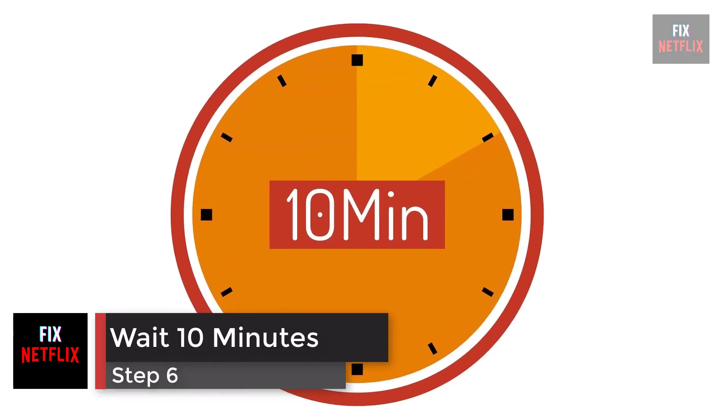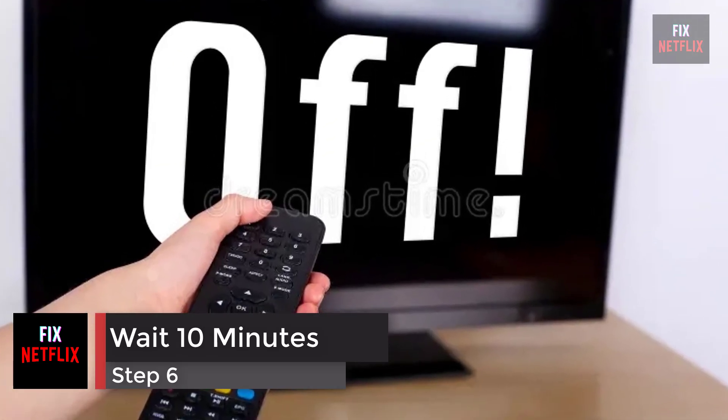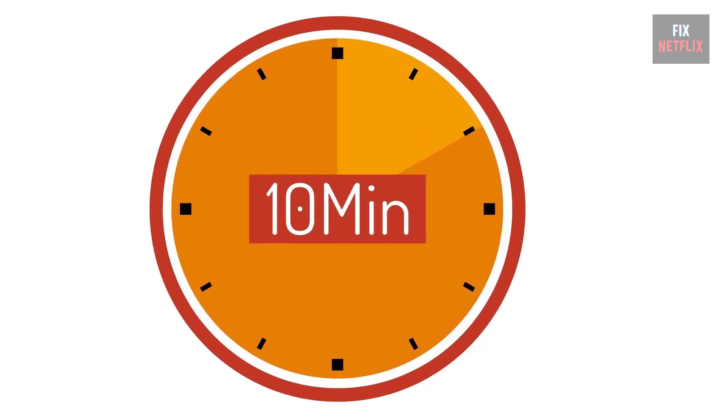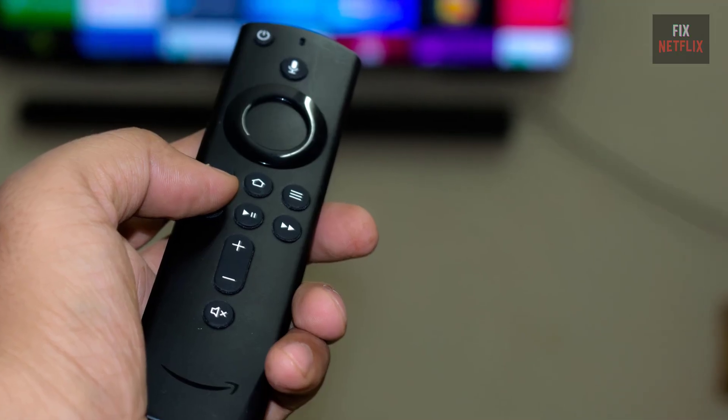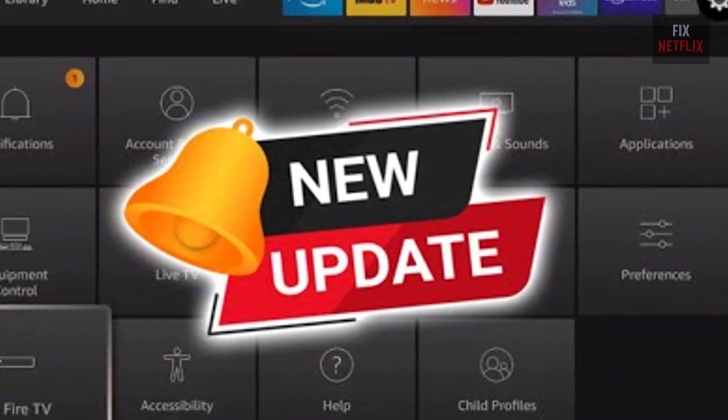Step 6: Wait 10 minutes. If you've pushed the power button but your streaming device still isn't turning on, wait 5 to 10 minutes. In some cases, your streaming stick might need more time to start, especially if it's receiving updates.